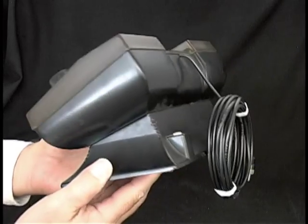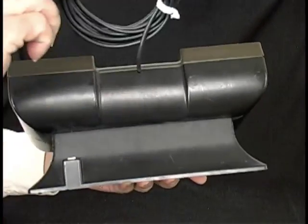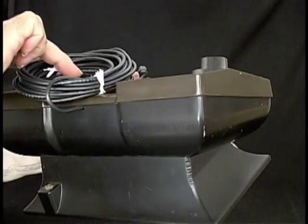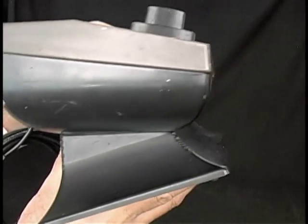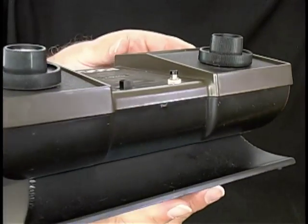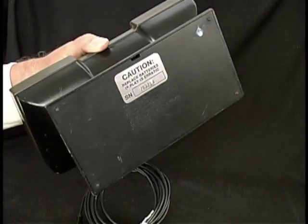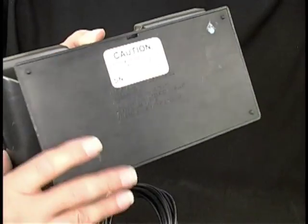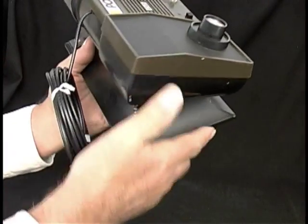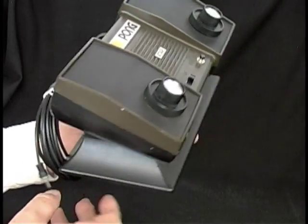Check it out. Nice condition. Very nice, indeed. There's no adapter included, but the batteries go in the bottom. It runs on batteries. And there are guys online who can tell you how to get this into your TV set for playing.